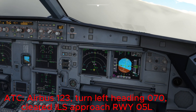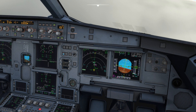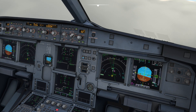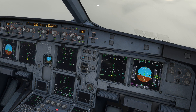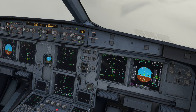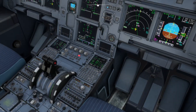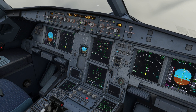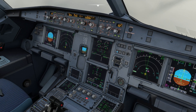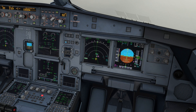GS lock blue, Cat 3 dual, AP1 and 2. Thrust idle, open descent, 3000 blue. Checked. It's looking like we will need to intercept from above. I agree. Flaps two. Speed checked, flaps two. Speed 180 knots selected. Checked.